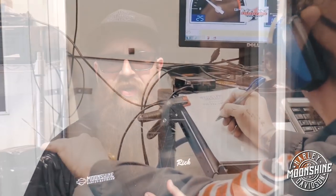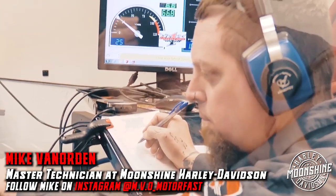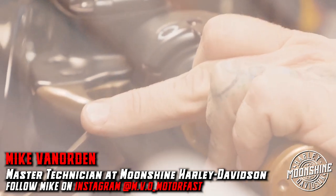Hey y'all, Rick over here at Moonshine and Harley-Davidson. I want to take a second to explain something that's kind of important, kind of like the core of what we do here at Moonshine. We do things right, we do things better. Our dyno tuning and our engine building department is exceptional. We've got people traveling from around the country here to get their bikes tuned.